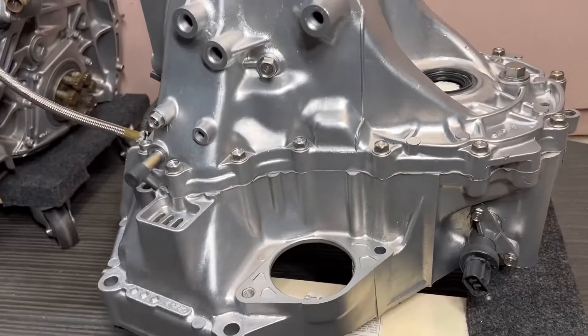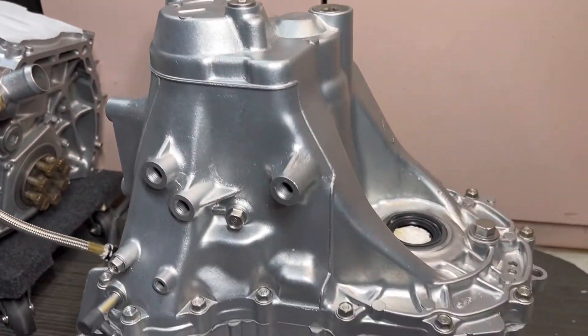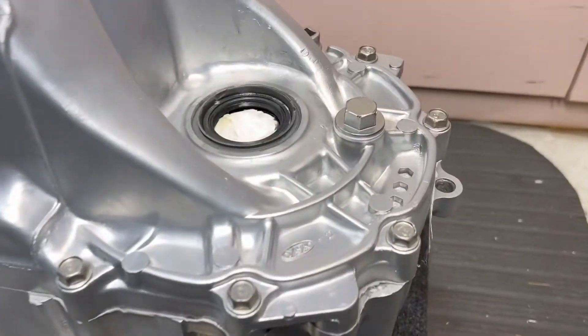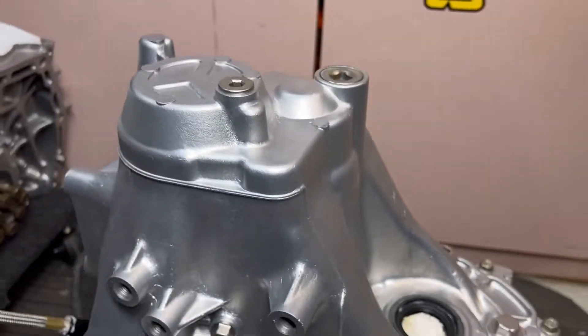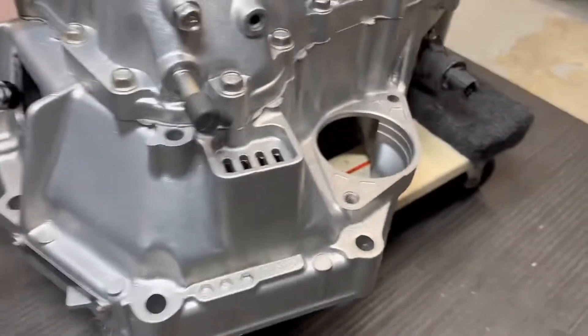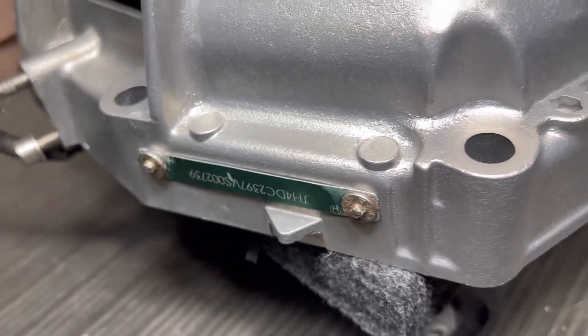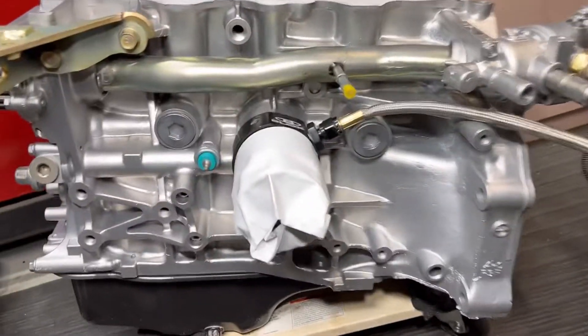This transmission looks really good in person — really nice. It probably looks shinier than a brand new car. This will look really good once he gets this thing all put back together. Again, the Honda Civic motor here — I even tried to tape that off pretty good. It's got a serial number on there.